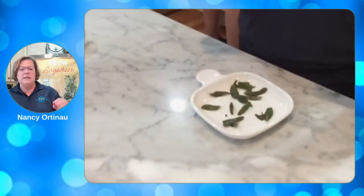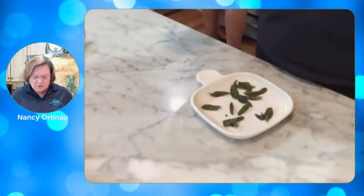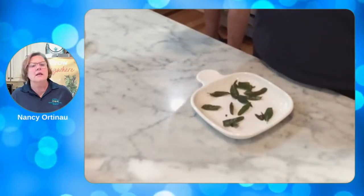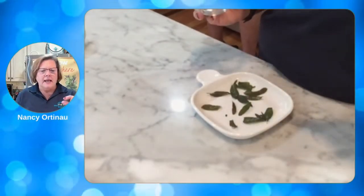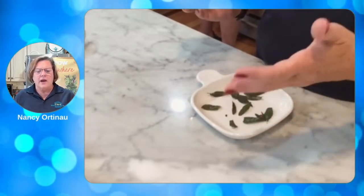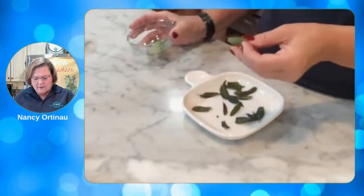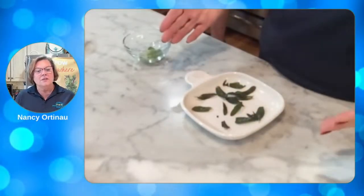The recipe called for a crispy sage on top. I heated some oil about an eighth of an inch deep, got it good and hot, and put the leaves in. You cook them on one side, flip them quickly, and cook the other side — this is called flash frying. Pull them out onto paper towel and sprinkle with some kosher salt. You can see this one is good and crisp — they break right in half. This is going to top your soup when you're done.